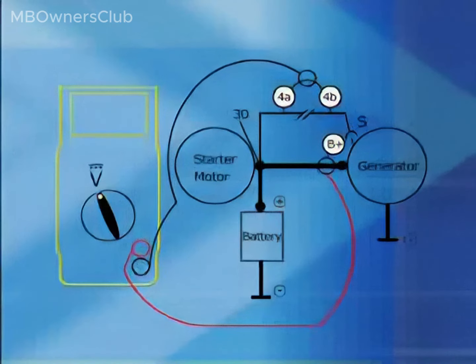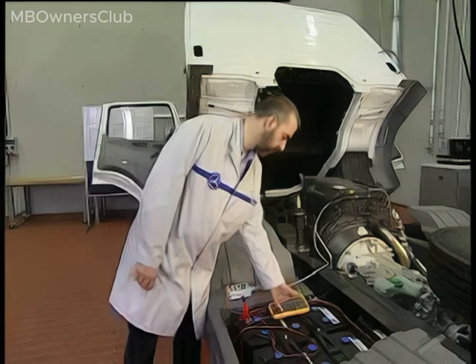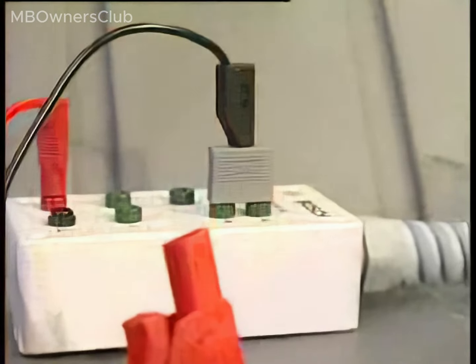Test 5: Check the voltage drop between connection B plus on the compact alternator and the sensor line connection S on the compact alternator. Use jacks 4A and 4B for the sensor line on the test adapter and bridge these two jacks. Plug the positive cable of the multimeter into jack B plus of the test adapter and the negative cable into the bridge between jacks 4A and 4B.